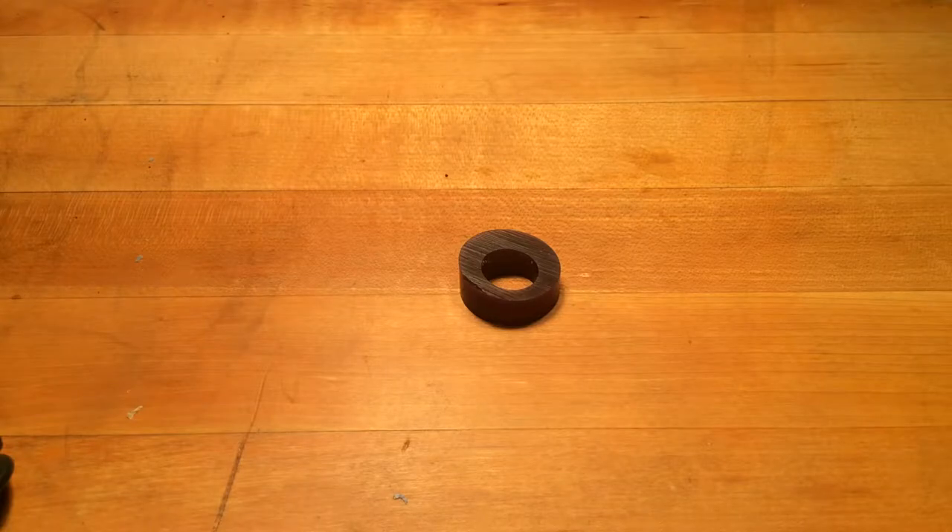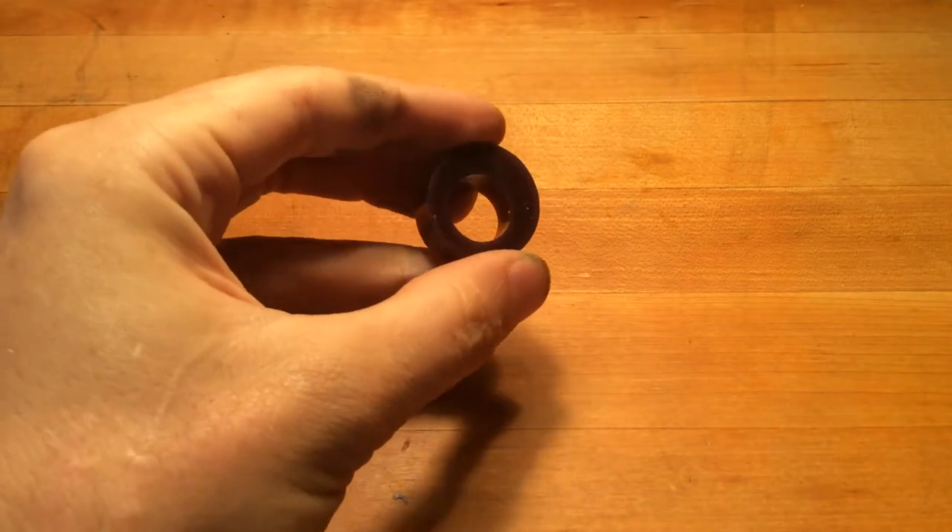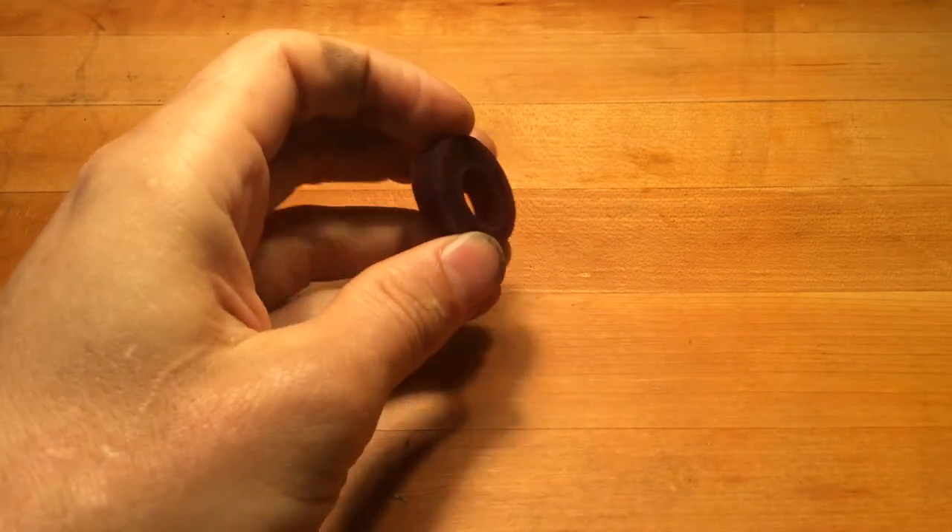We're going to start with the purple wax. This is the easy wax to understand. We've got an eccentric ring blank here.